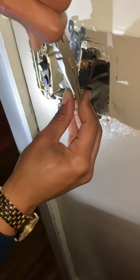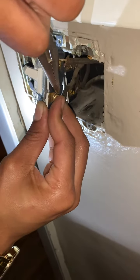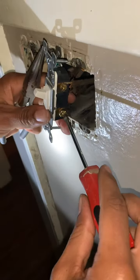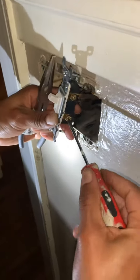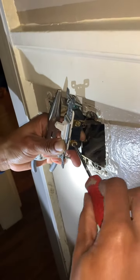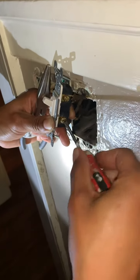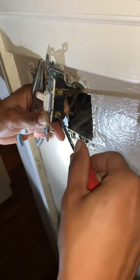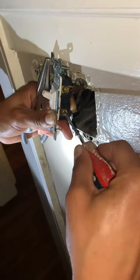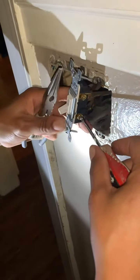I'm moving a little bit faster than I normally would so you guys don't have to watch a video forever — I hate that when I'm watching YouTube and people take forever. We got it around, I'm just going to close it in and make it real snug. I'm going to ask my daughter to put the phone on pause for a second while I go turn the power back on in the basement. I'm pretty sure we're going to have success here.